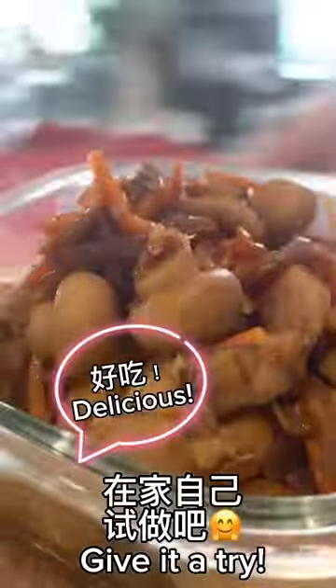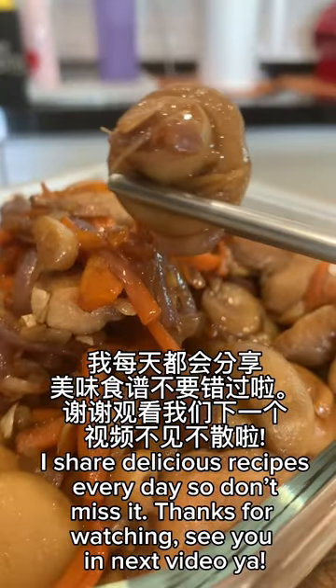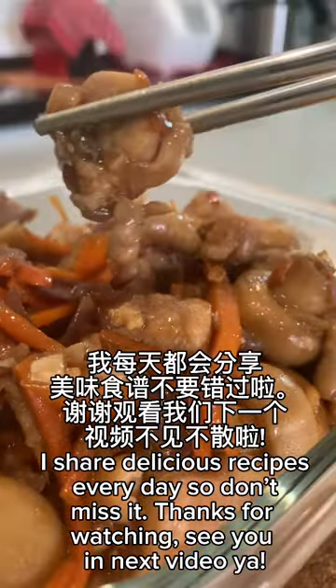Remember to learn how to make it for your family. There are more chicken recipes — a total of two thousand recipes in my channel. Check them out too. Thank you for watching.